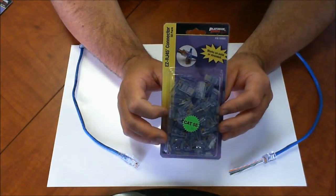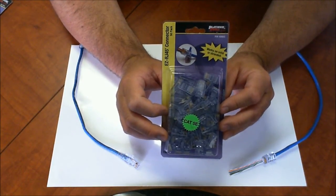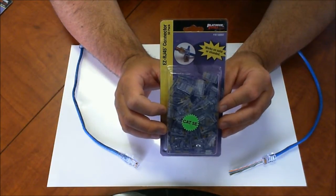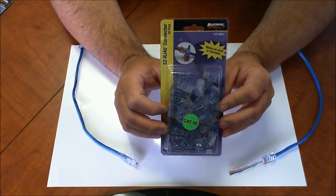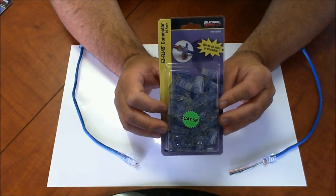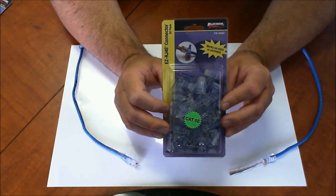Hello, this is Eric with CablingPlus.com and right now I have the Platinum Tools Easy RJ45 Connectors. This is their 50-pack, part number 100003. It's a patent system by Platinum Tools and they really do a good job creating this system.